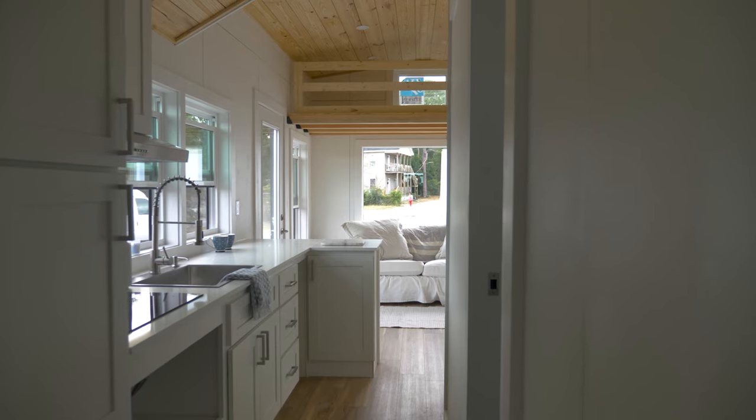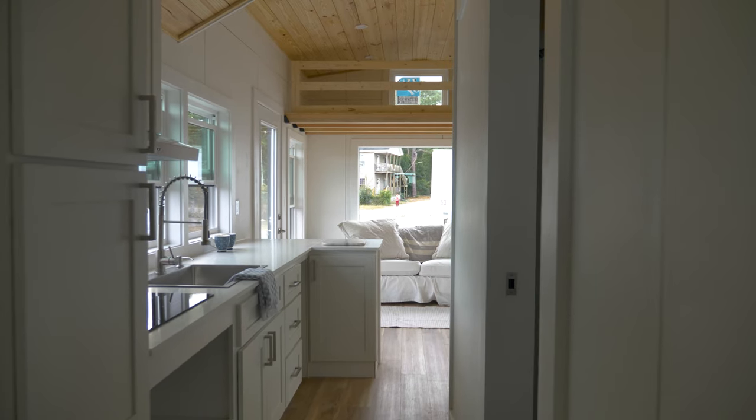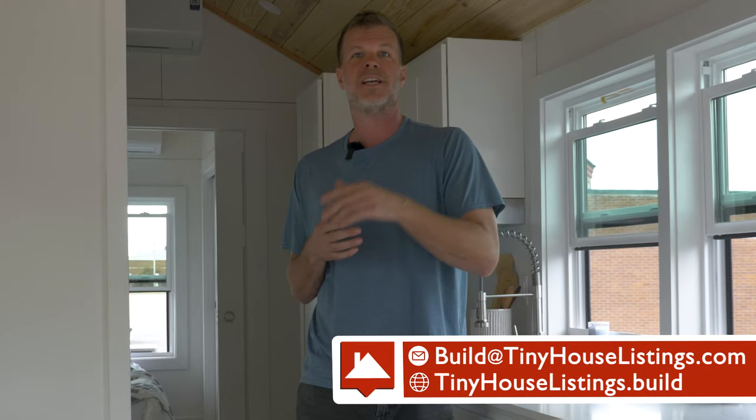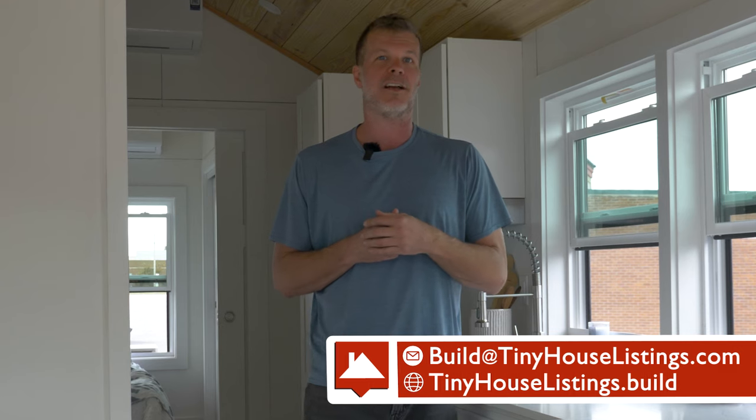That's the tour of our 32x10 Mondo. We also build this model in 40x10, which adds another bedroom. We're currently taking orders, so if you're interested in learning more or purchasing, you can go to tinyhouselistings.build or email us at build@tinyhouselistings.com. Thanks for watching — see you in the next video.